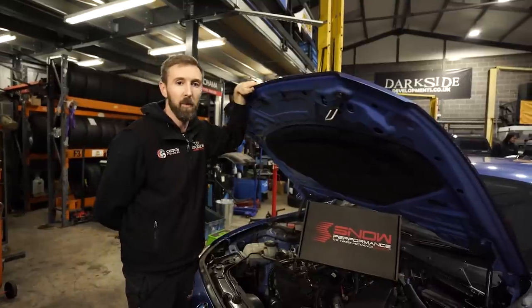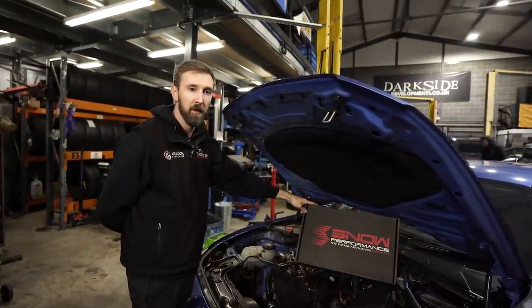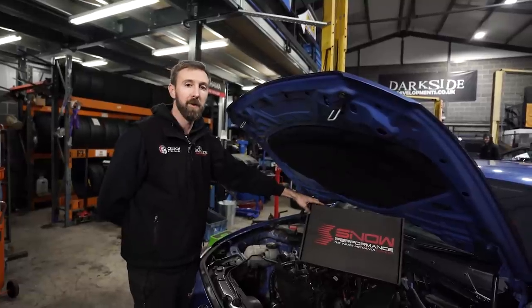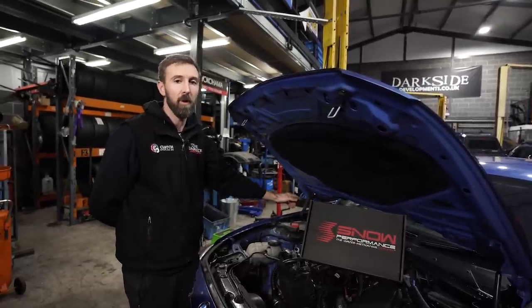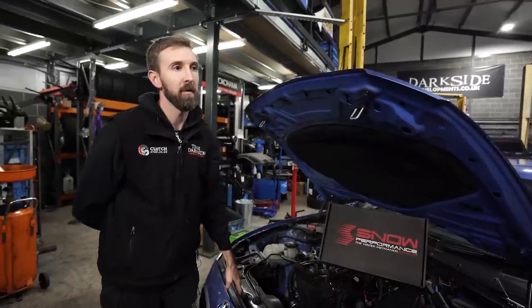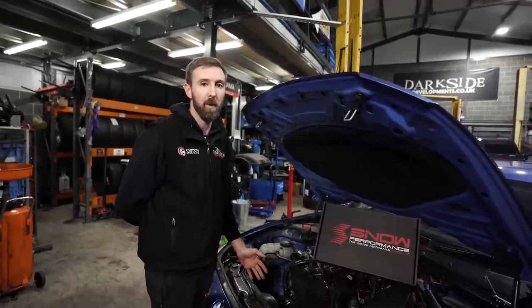Next step for the 125 is the Snow Performance Stage 2 kit. We're doing that in preparation for some hybrid turbos and we've also got a set of race cams. So we're looking well in excess of 300 horsepower. 350 would be nice, but I think that's a little bit optimistic.